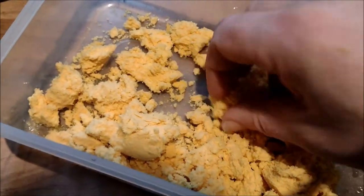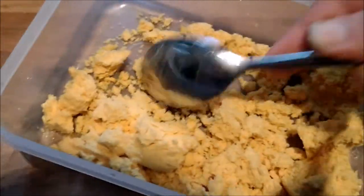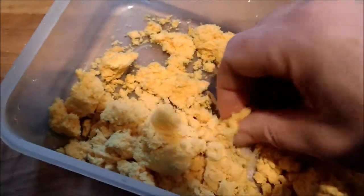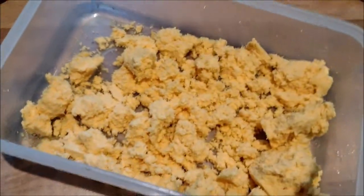You can see it's come out really fine. If we look on the back of the spoon — that's dust. So that's really good. Now I'm going to put some paint in it and shake it all up.